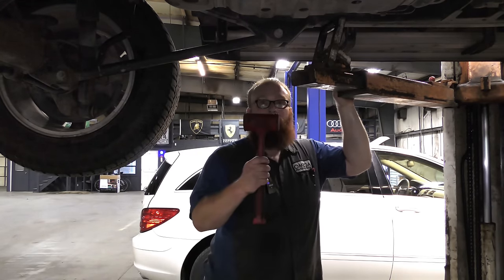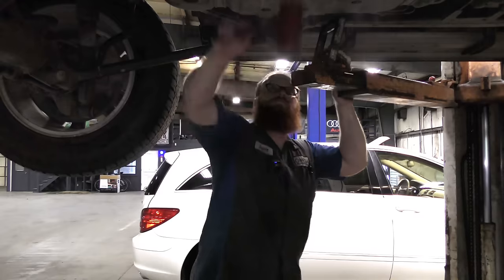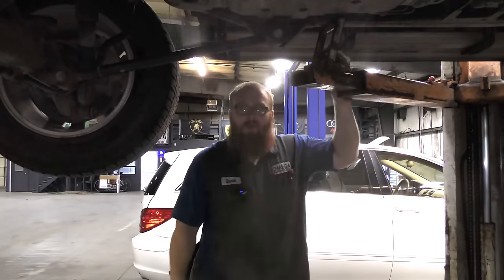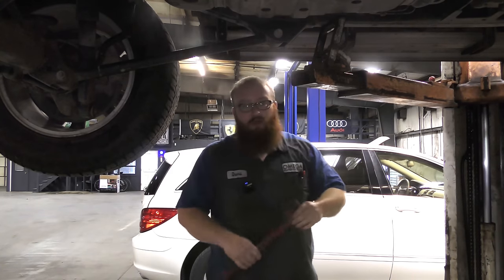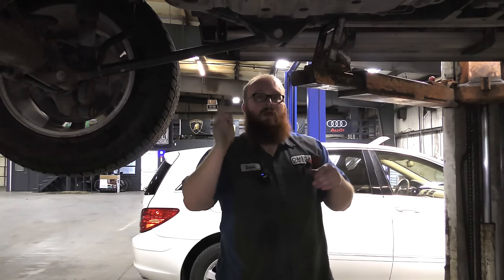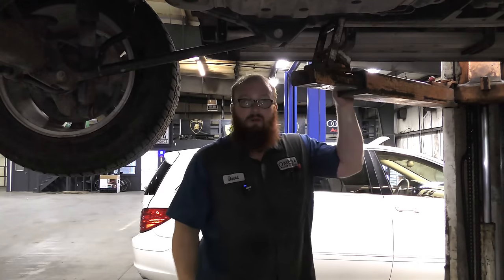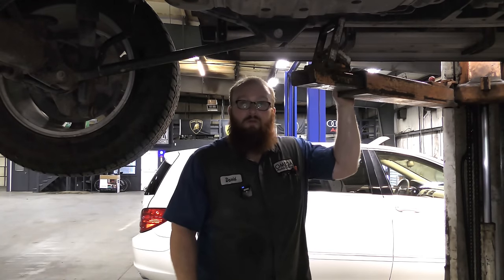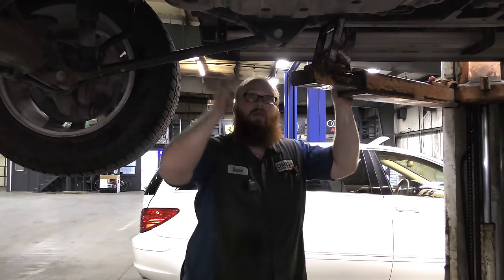You get a rubber mallet, have someone crank the motor, and while they're cranking, you tap on the fuel tank. The reason your fuel pump isn't running is because the commutator has gotten to a bad spot with the brushes and just stops. If you knock it a few times, it'll spin the stator just enough to spin it back up again, and your car will start. That'll get you home. It will work until the next time you turn the car off and the stator lands on the bad spot again.